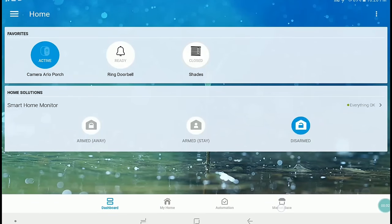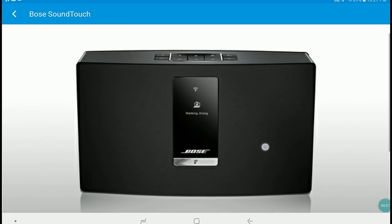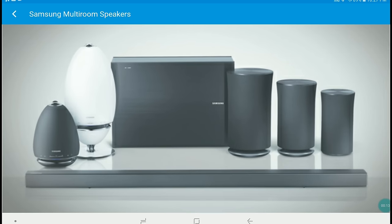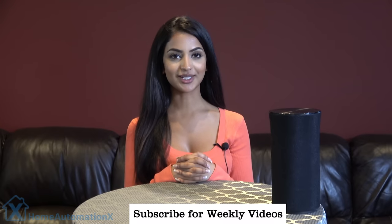If you go to marketplace, then speakers, it will tell you which speakers SmartThings supports. They are Samsung and Bose. It will even support the latest Samsung sound bars too. I put a link to the support page which mentions their supported sound bars.